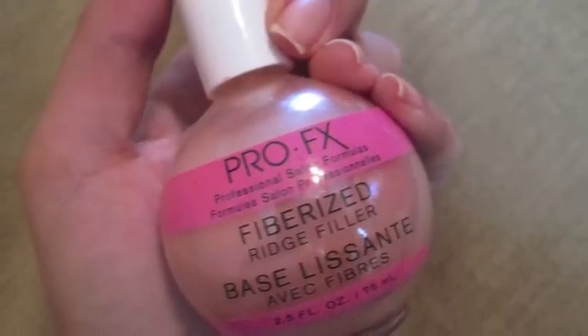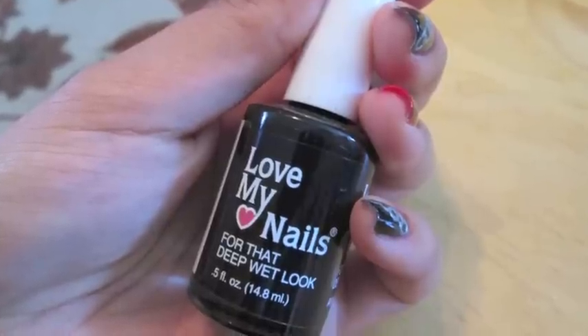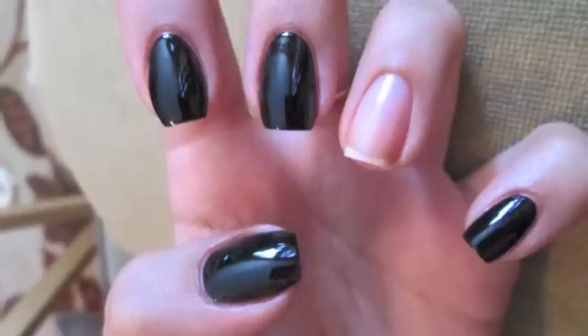I first started off with a base coat. Then I painted all of my nails on my fingers black except for my ring finger.